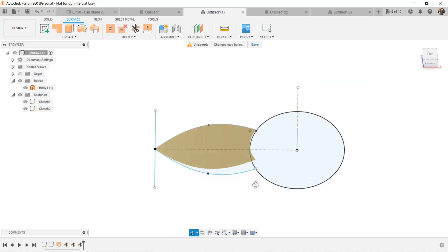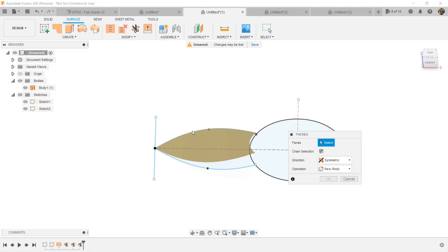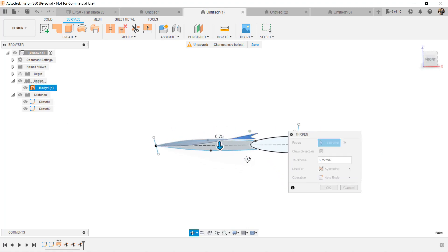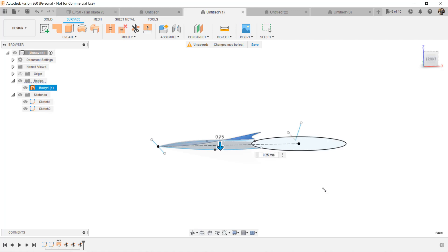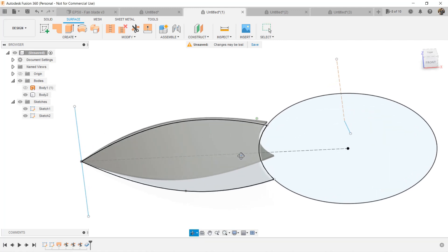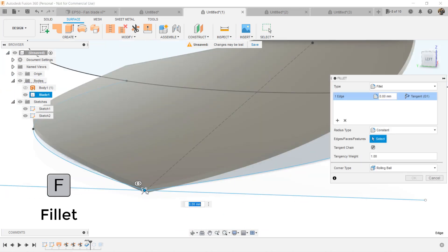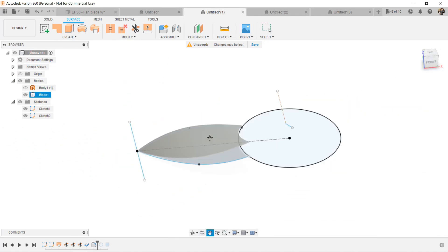As this surface has no thickness yet, we need to go to Create, select Thicken, and select the blade. If we enter 0.75mm thickness and select Symmetric Directions, it will add 1.5mm thickness to the blade. Also add a fillet on this corner, as I don't want it to be too sharp. OK, we have one blade and it looks alright.